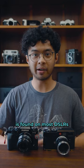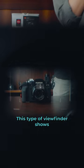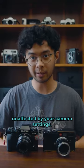An optical viewfinder, or OVF, is found on most DSLRs, point-and-shoots, and analog cameras. This type of viewfinder shows you the scene as it is in real life, unaffected by your camera's settings.